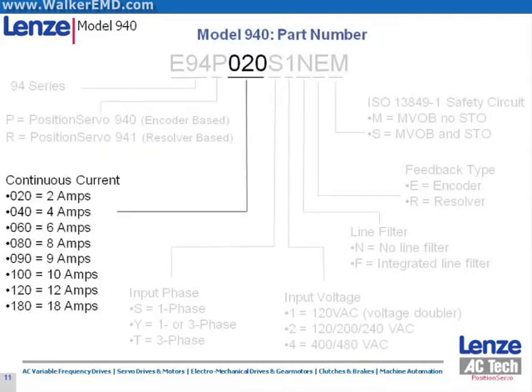The fifth, sixth, and seventh characters in the drive model number are the continuous amperage rating of the drive in tenths of an amp. For example, 020 would indicate 2.0 amps continuous current rating.